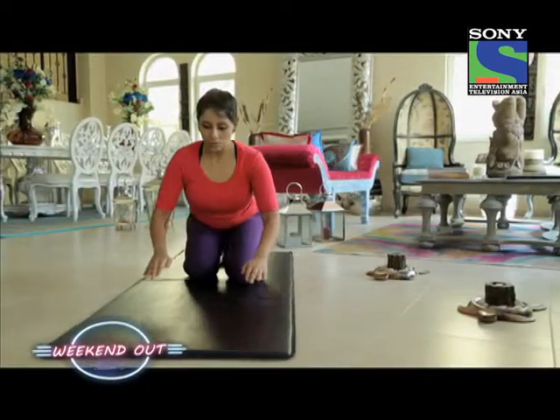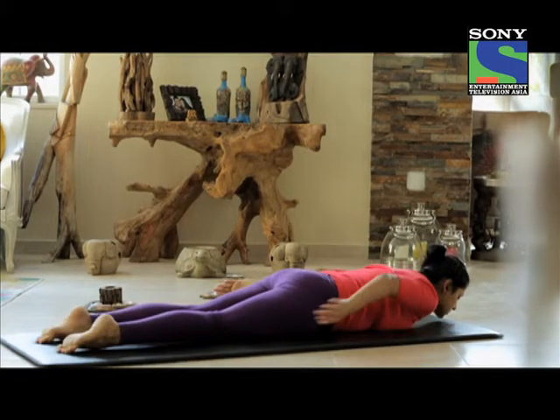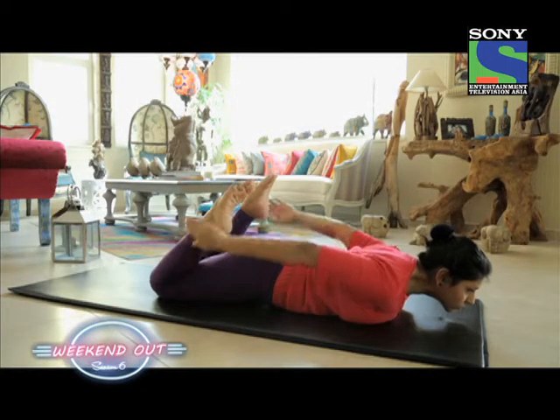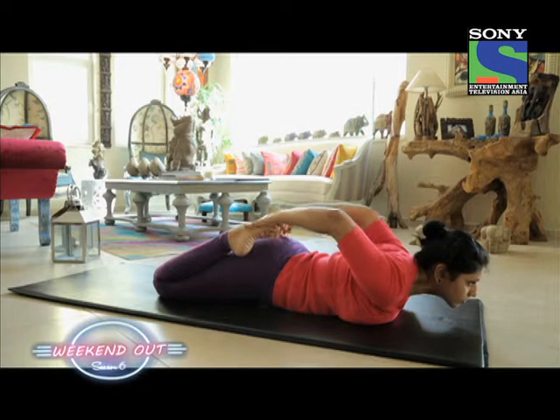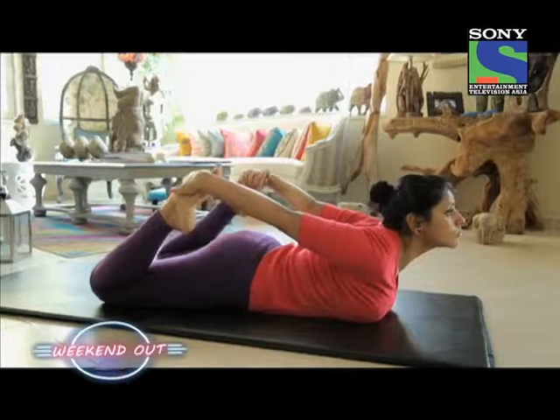The next pose is called Dhanurasana. For this you need to be lying down on the floor, then bend both your legs and use your hands to hold on to your ankles.